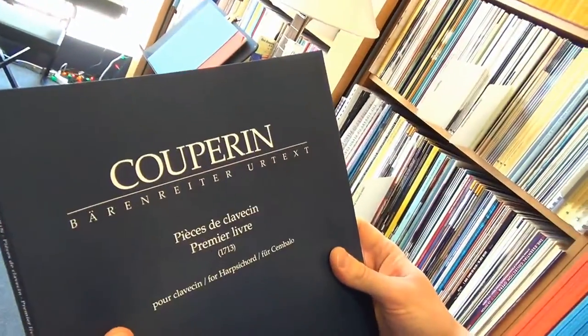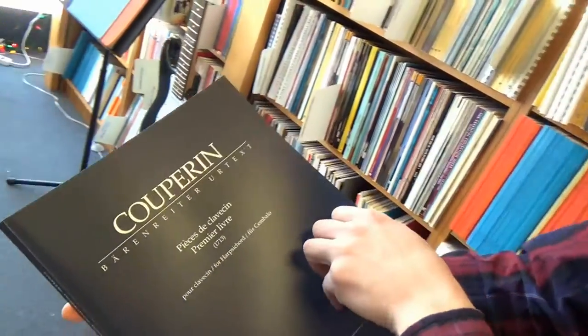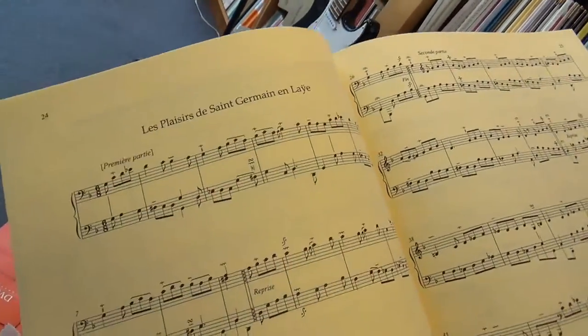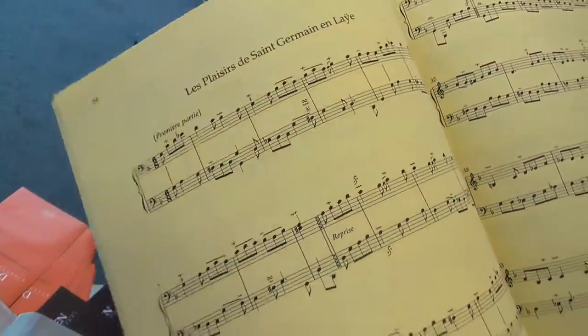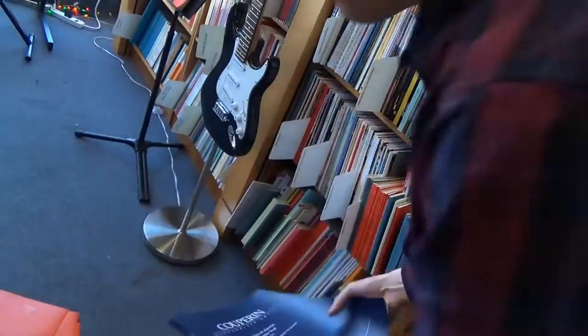Next, we've got some Couperin pieces for piano — 1713, for harpsichord, excuse me. Take a look at that. I'm terrible at pronouncing German, so I'm definitely not going to try to do that. But you can see lots of carefully reproduced markings.